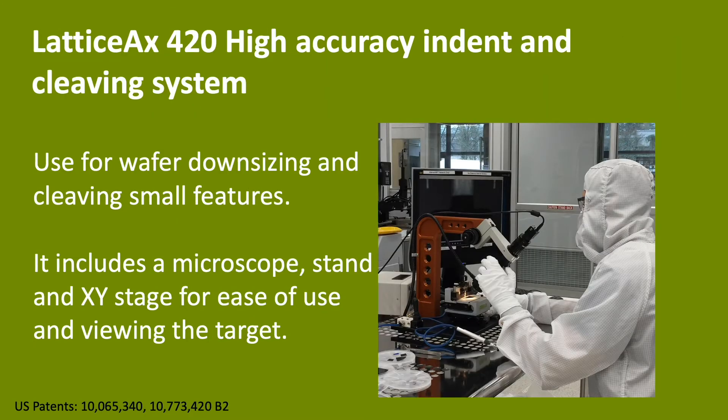The Lattice Axe 420 is a high-accuracy indent and cleaving system used for wafer downsizing and applications needing to cleave small features. Shown here in the cleanroom at the University of Washington, it includes a microscope, robust stand, and XY stage that make it easy to use by enabling viewing of a target during the cleaving process.